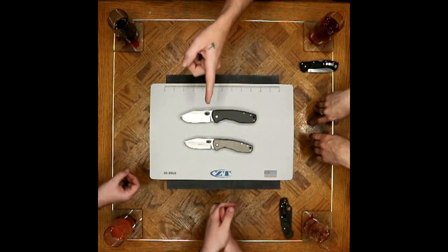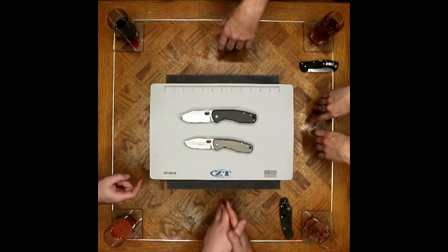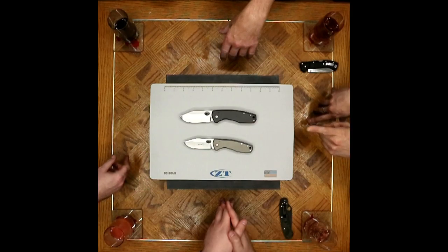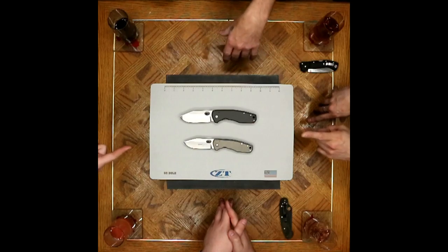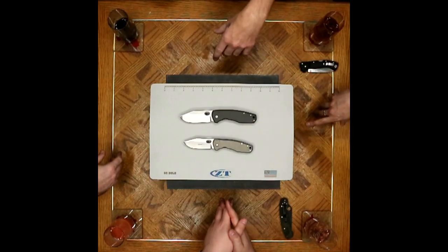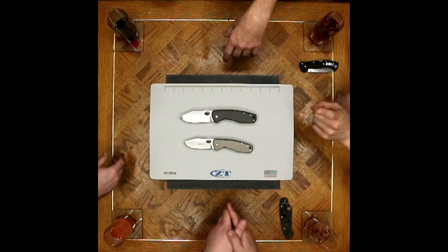S35VN, blue anodization on titanium clips and hardware — either back-to-back titanium or carbon fiber and titanium — and what you're paying is very reasonable. Five millimeters' worth of chunkiness, that much titanium, and carbon fiber for that matter.